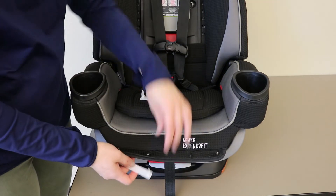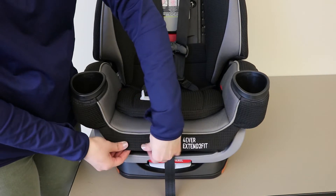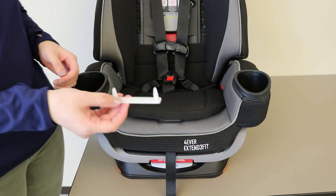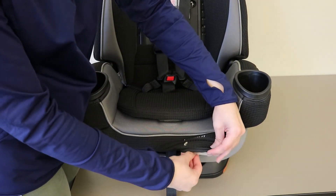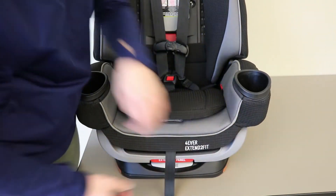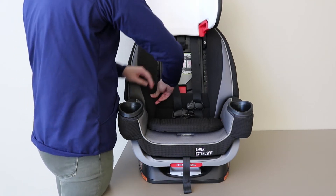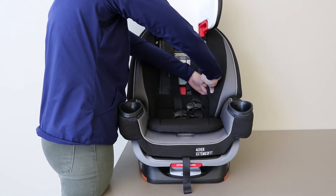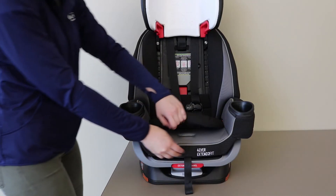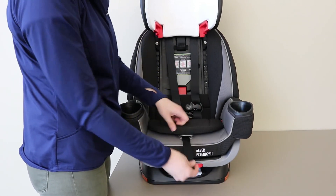Replace the plastic retainer clips at the front of the seat pad by pushing them through the openings and turning it underneath to reconnect to the seat. Repeat on both sides with each of the plastic retaining clips. Next, replace the snaps reconnecting the seat pad to the sides of the cover. Make sure to pull the central front adjuster strap through the opening in the seat pad as well.